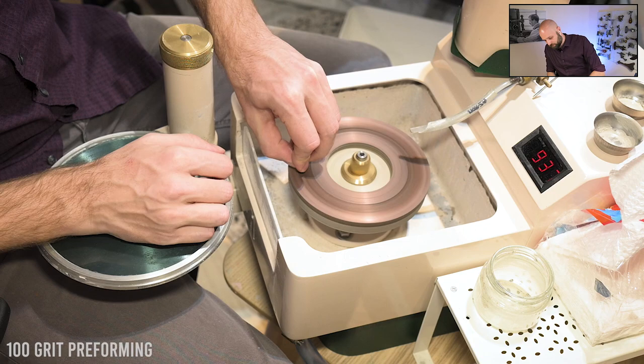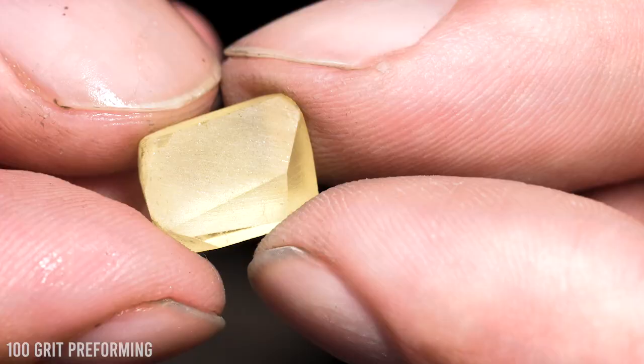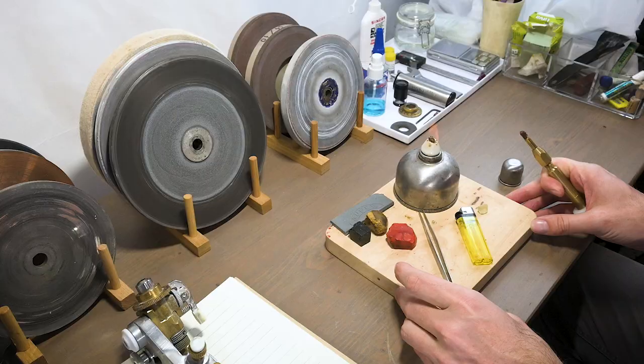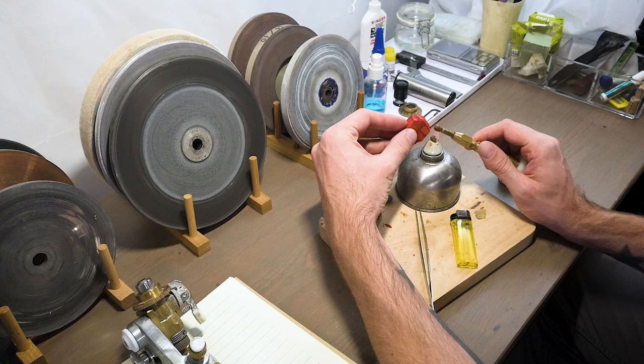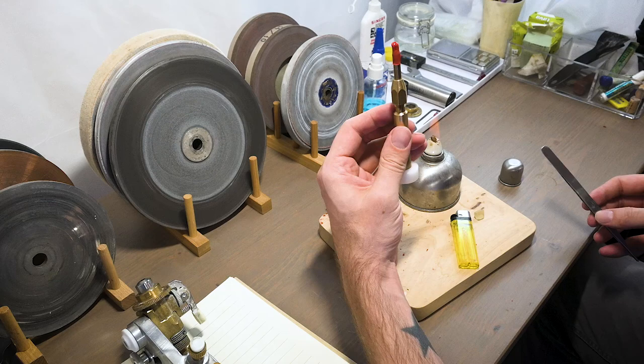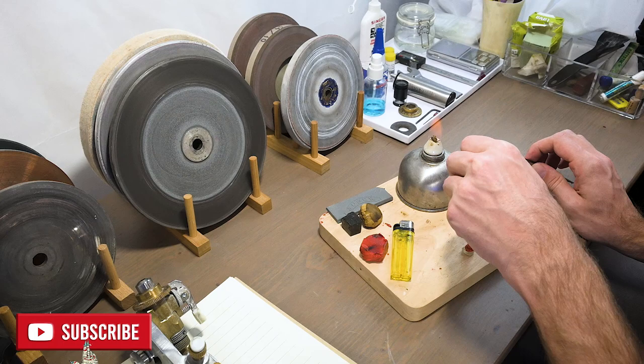The first step in any cutting journey is to decide what shape the stone is going to be, usually based on the shape of the rough, though today I had a specific design in mind. So I've ground off the rough edges and now I'm dopping the stone with red dopping wax in order to attach the preformed gemstone into the faceting machine so that I can precisely place the facets and create a beautiful design that will shine and really let the stone show its natural beauty.